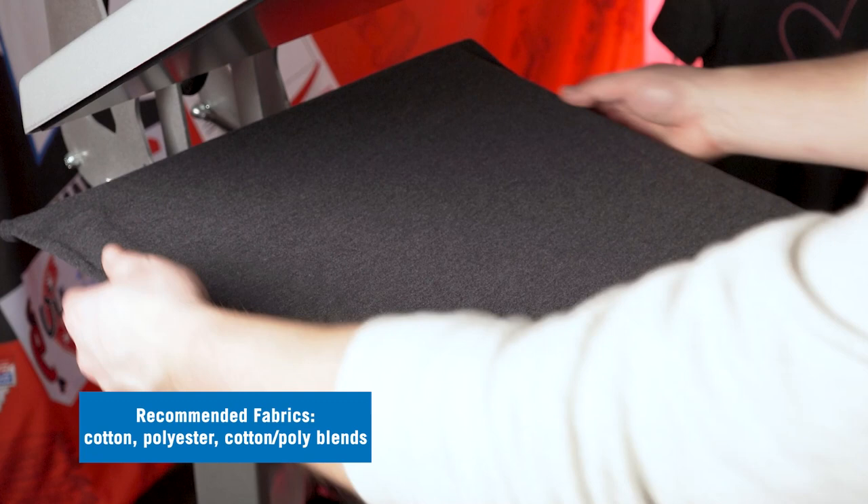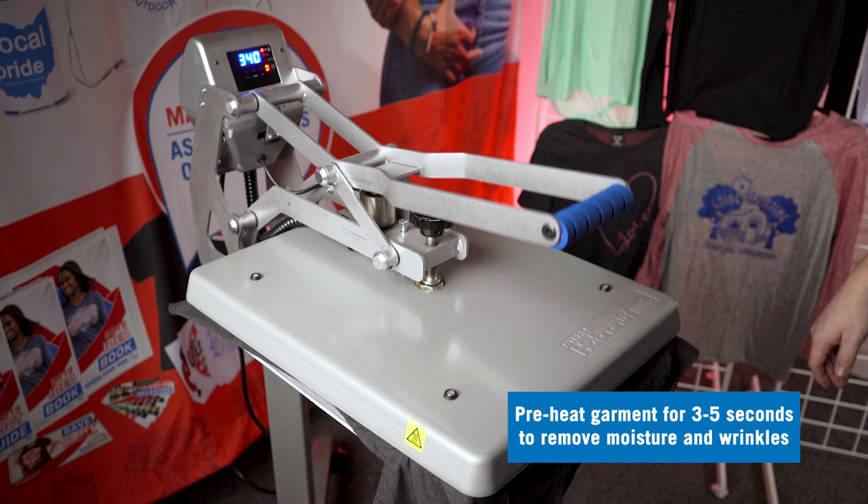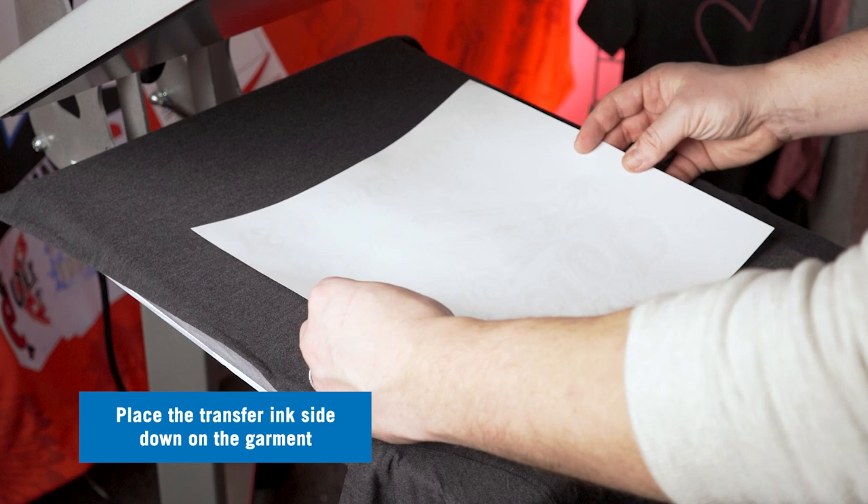Next we'll position the transfer on the garment with the ink side facing down, then we'll press for 10 seconds with a medium to firm pressure.